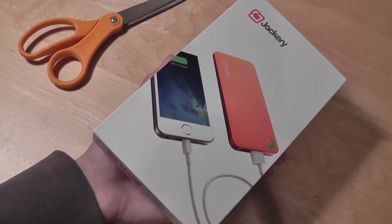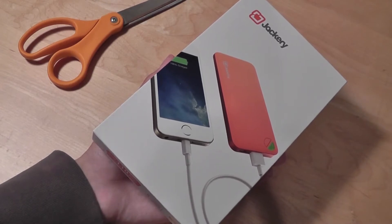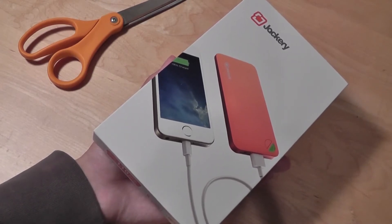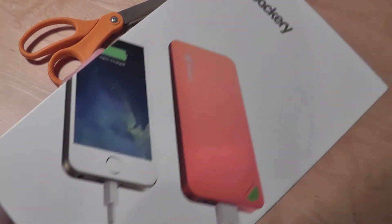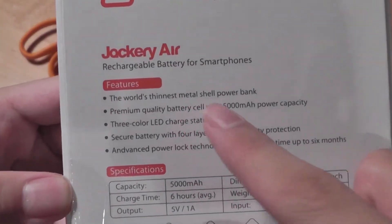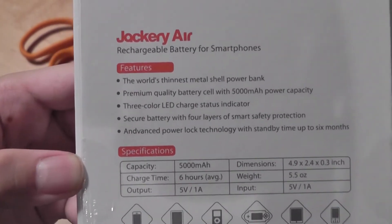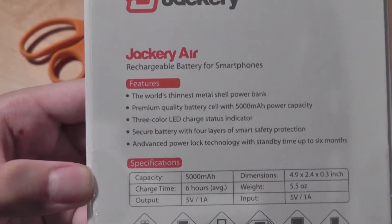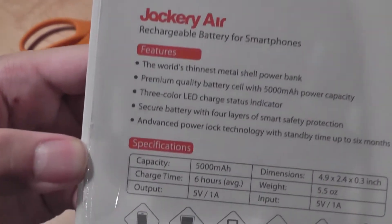It's going to work best with smartphones rather than tablets — the Apple iPad would work best with a 5V/2A output. It will still work for charging tablets and iPads, but it's best for smartphones. The interesting thing about the Jackery Air is that it is the world's thinnest metallic power bank, giving it a world certification. It's extremely thin and stylish compared to competitors.